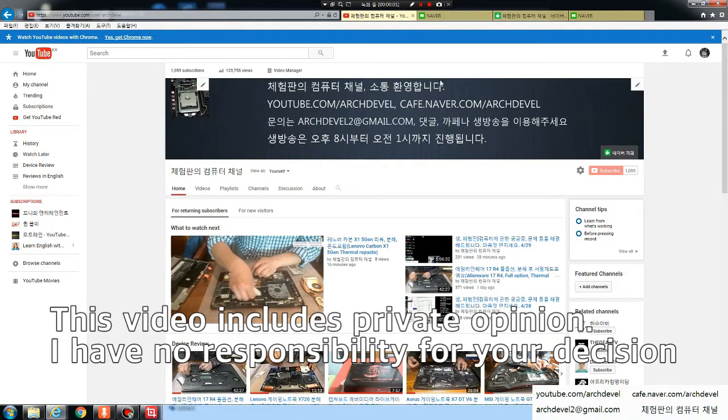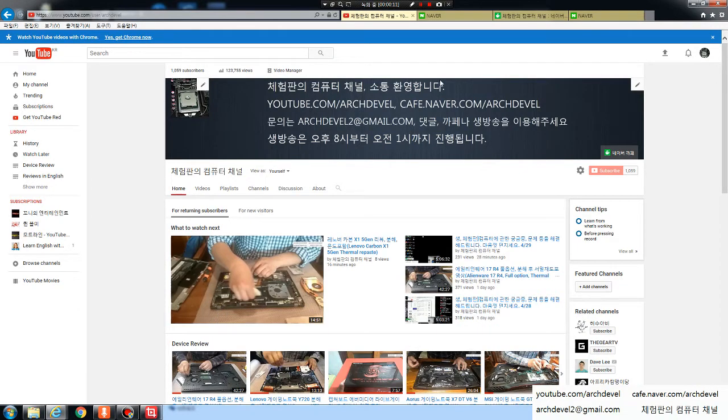Hi guys, how's it going? Today I'm going to talk about the Lenovo Y720, which was released recently. The specification is i7-7700HQ plus GTX 1060. About the first impression of the laptop, it looks definitely like a gaming laptop.